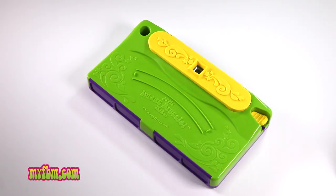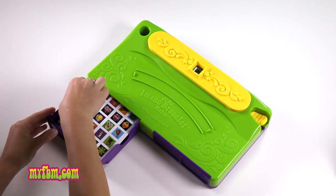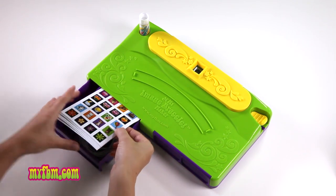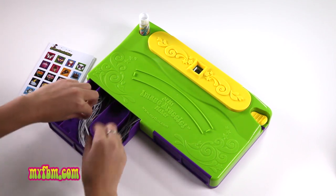Today I'm going to show you how to use my image bracelet maker to create your very own personalized bracelet. To begin, open the left drawer, take out your glue, and put it in the holder on the top left side. Next, take out the pre-printed image cards and two elastic strings.